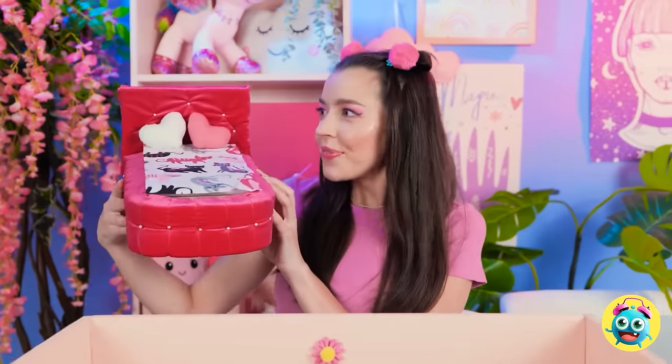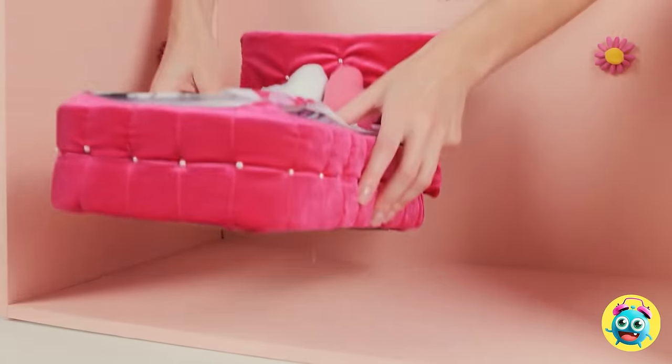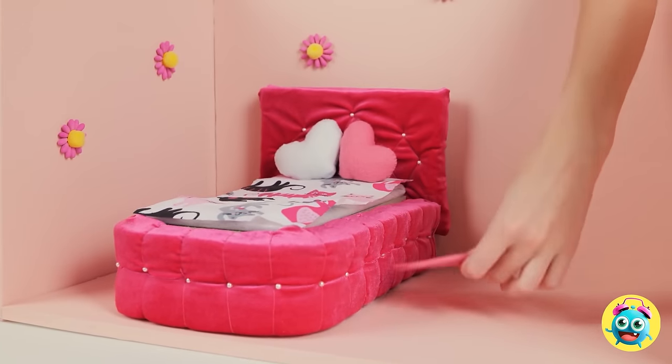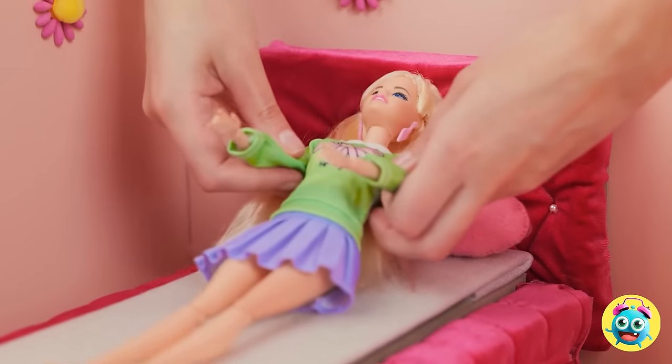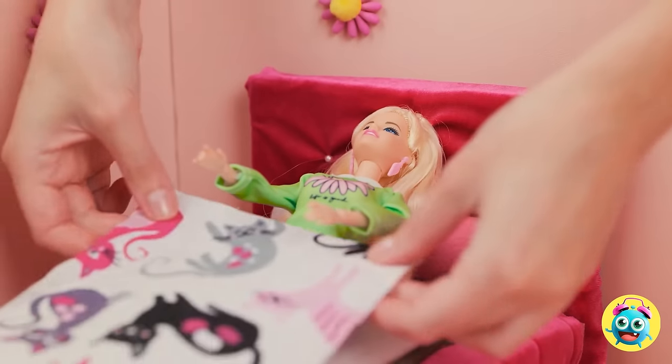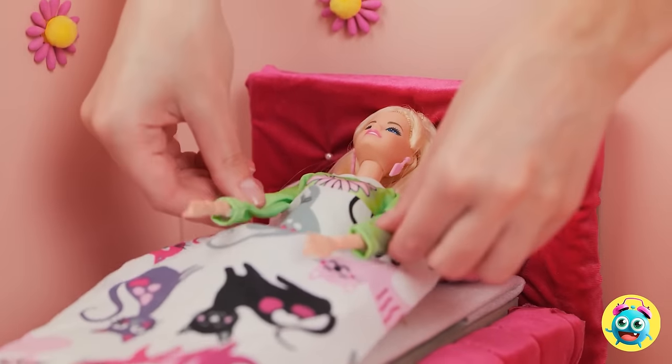Barbie is gonna love this! I can't wait to show her! Check this out — you'll be having sweet dreams soon! I have this cute rug too! Take a look, Barbie! Time to catch up on your beauty sleep! Make yourself comfortable! Does that feel good? You look so snug!